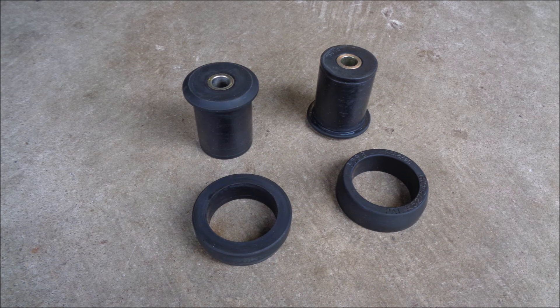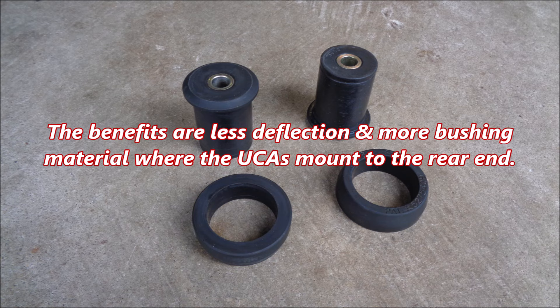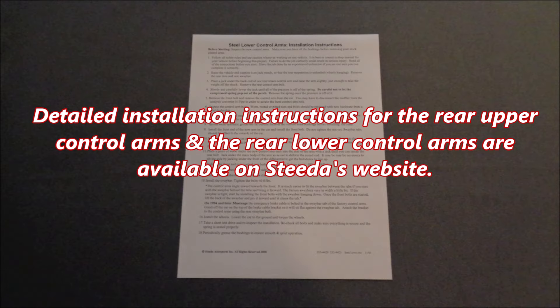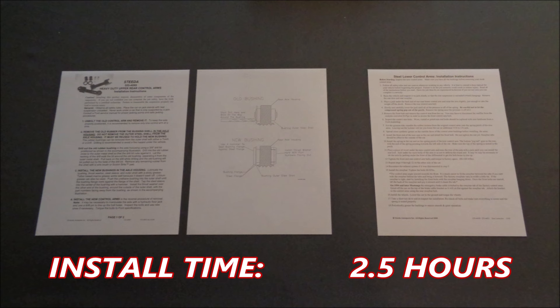Steeda includes two-piece poly upper differential housing bushings to replace the OEM rubber bushings. The benefits are less deflection and more bushing material where the upper control arms mount to the rear end. Detailed installation instructions for the rear upper and lower control arms are available on Steeda's website. It took me two and a half hours to install the Steeda steel rear control arm kit on my 2000 GT.